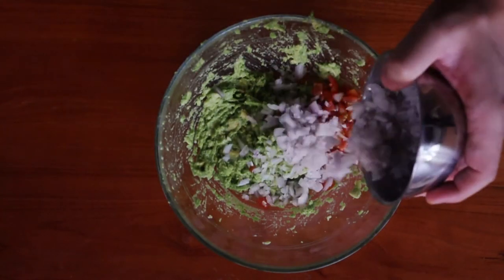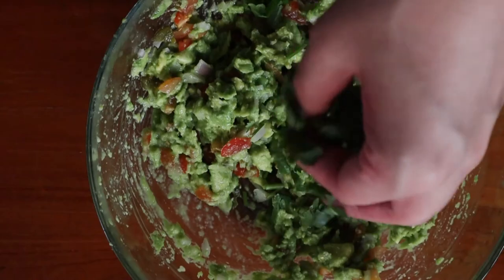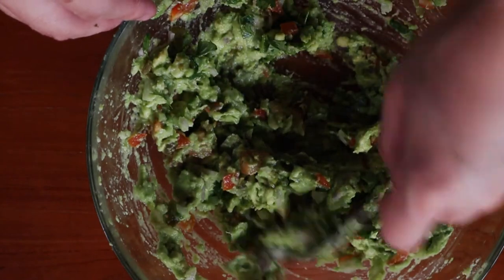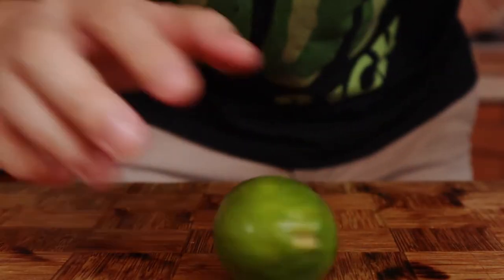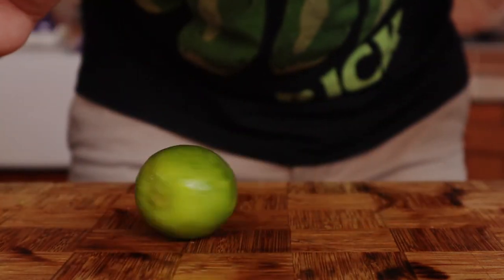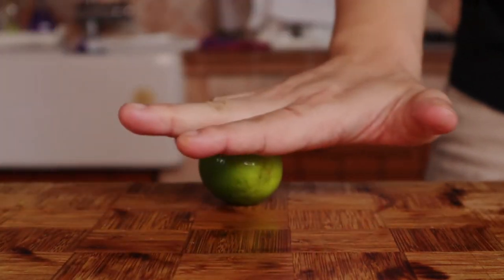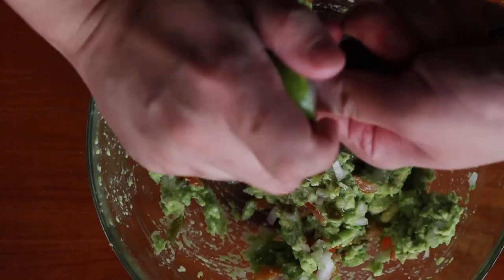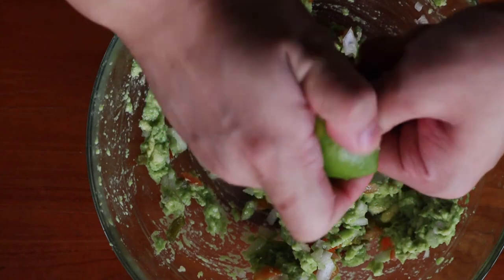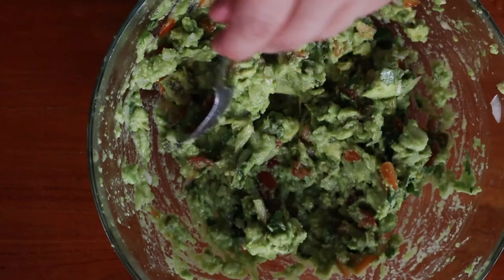Season with salt and pour in the rest of your ingredients. Give everything a good mix and you are pretty much done. Just kidding — when life gives you lemons, start a party; when life gives you lime, make guacamole. When squeezing lime, roll it on the table first to make your life a lot easier. You can also use a fork to speed up the juicing process. Give everything one final mix and taste for seasoning.